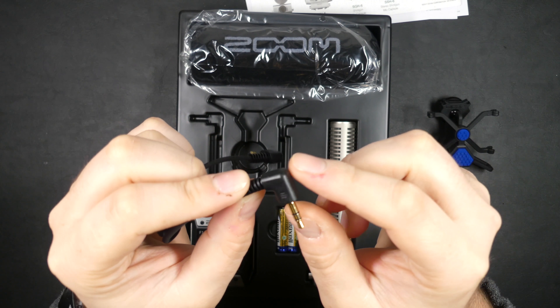On the front of the device you have a small screen, a play/pause button, and an option/stop key — it works as stop during recording or playback, and as an option key otherwise to access deeper menus. You have quick access to rec format, low cut filter, limiter, and rec level. The record button is slightly recessed so you don't accidentally press it — you have to press it inwards deliberately.